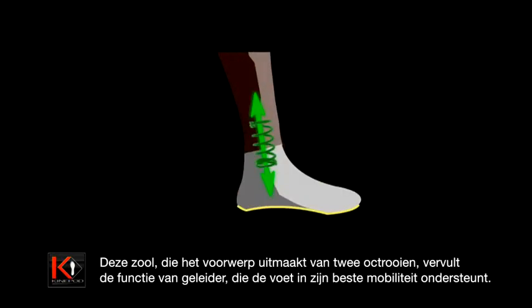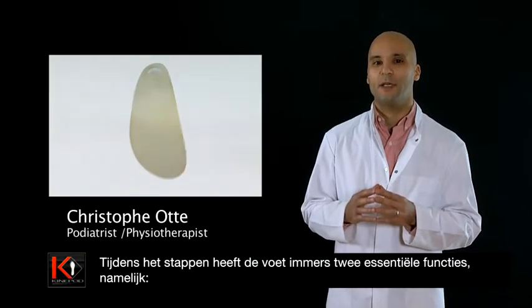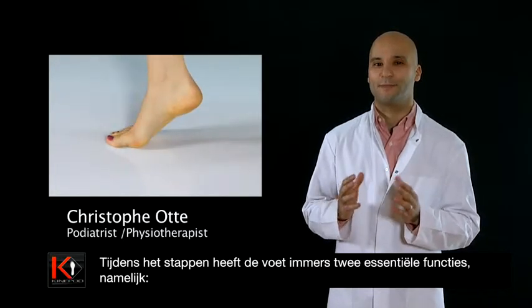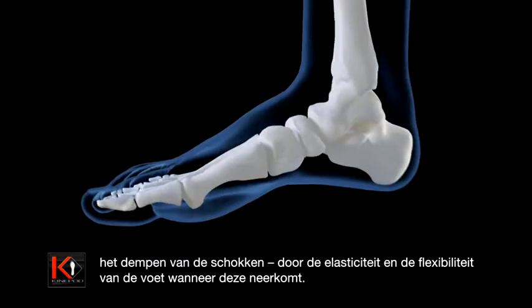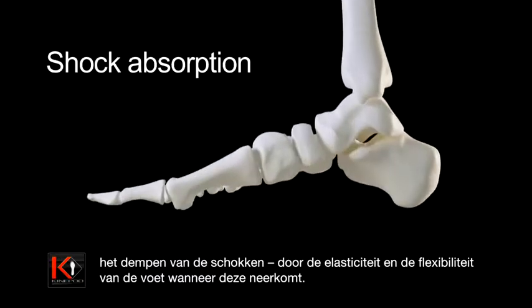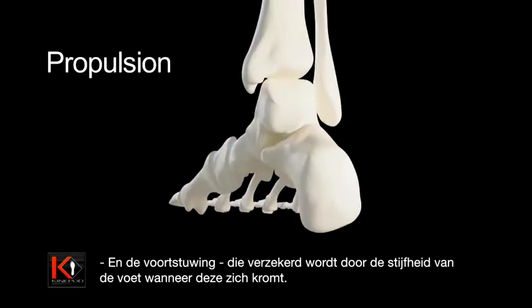Covered by two patents, the function of this sole is to guide the foot into better mobility. While walking, the foot must be able to carry out two essential functions: absorbing shocks, done by the elasticity and flexibility of the foot as it presses down, and propulsion, done by the rigidity of the foot as it pushes up.